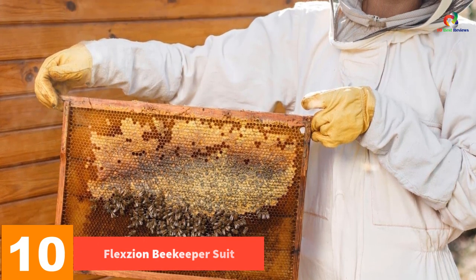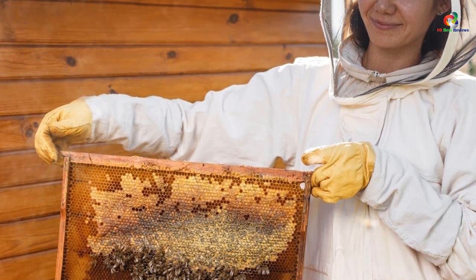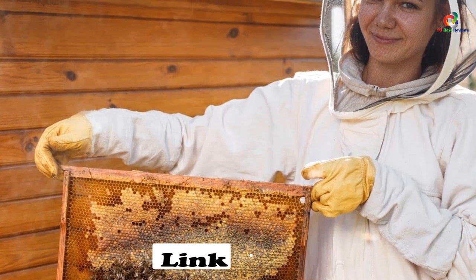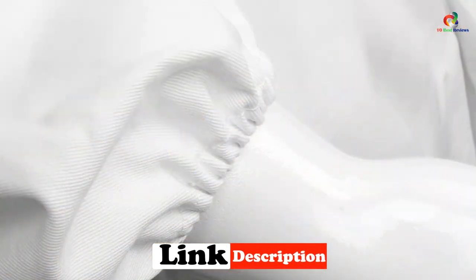Starting at number 10, we have the Flexion beekeeper suit. For a lightweight beekeeping suit, the Flexion suit is designed with a premium white cotton material. It's intricately tailored with excellent ventilation that enables you to work on the bee farm comfortably. Since it is breathable and lightweight, you can move around easily and effortlessly while working on those beehives.